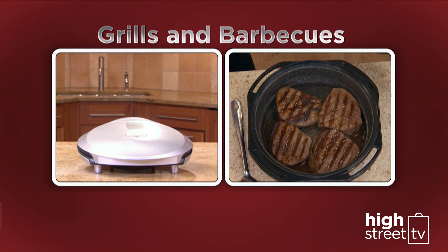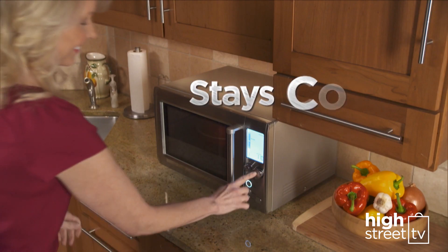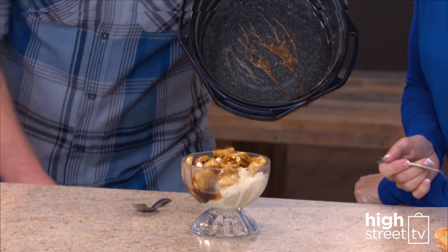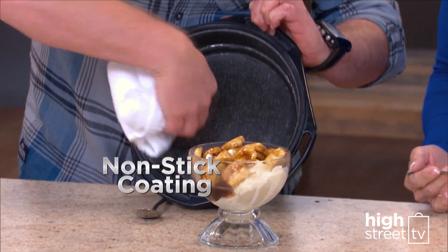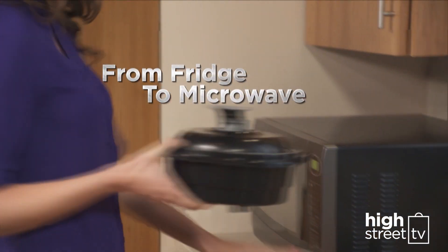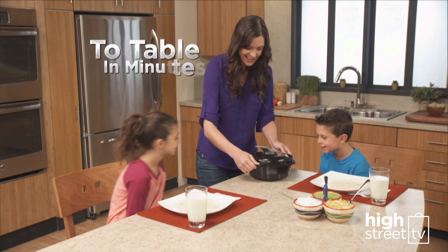Grills and barbecues. The exterior of the ceramic coated dome stays cool, so removing meals from the microwave is easy and clean up is effortless with its ceramic non-stick coating. Look at the cheese slide right off. And look, go from your fridge to the microwave right to the table in minutes.